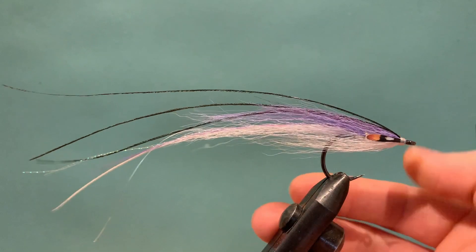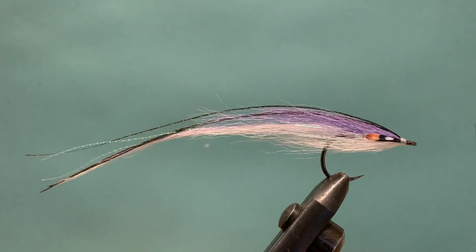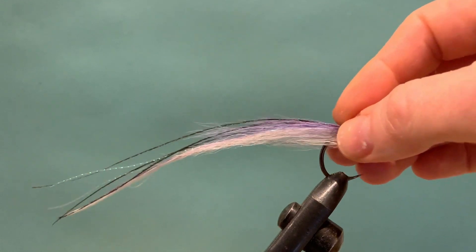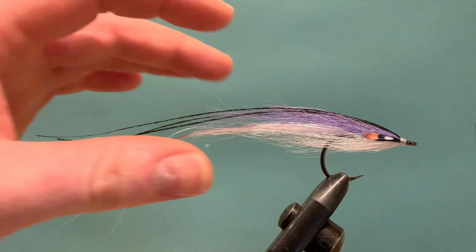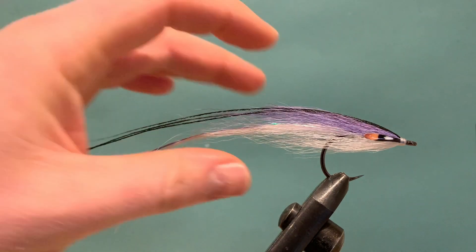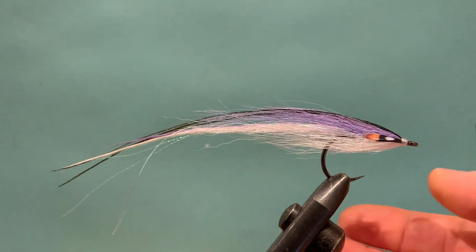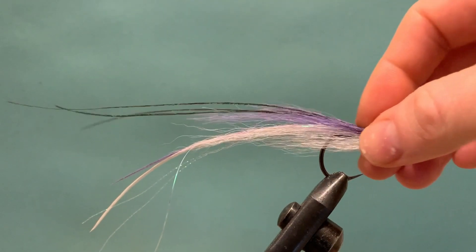It's had the chance to dry off after a swim and you'll see it gives a much nicer profile to the fly — it gets everything behaving and sitting back where it should. You can see we have a nice bulky head which breaks the water and causes a little wake and turbulence behind it, getting the tail kicking and moving in the current and on the retrieve. It's a really nice sand eel and general bait fish pattern that can be tied loads of different ways — tied slightly bulkier, adding extra feathers to suit yourself.